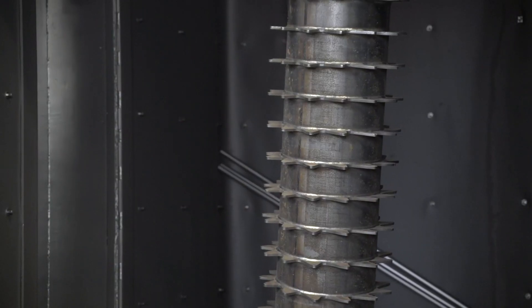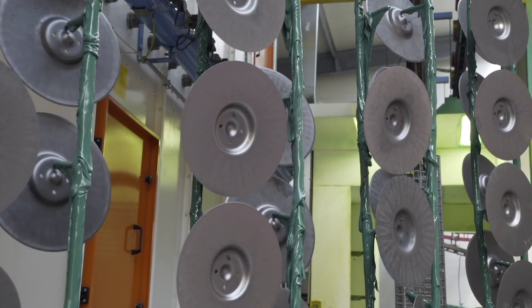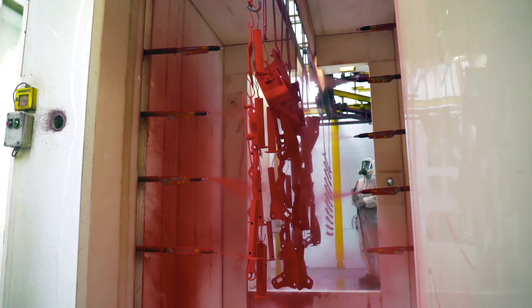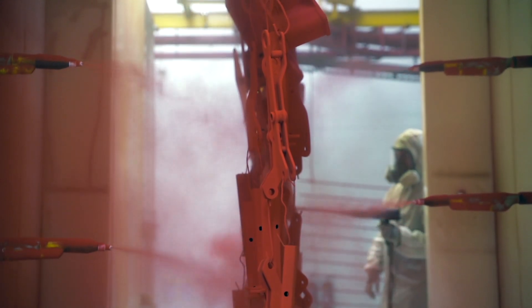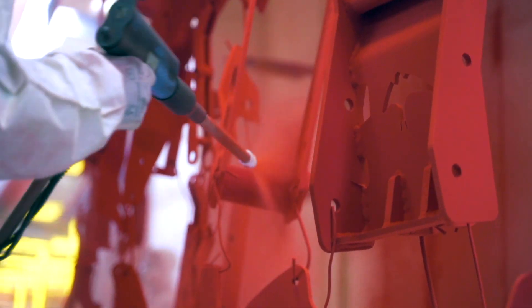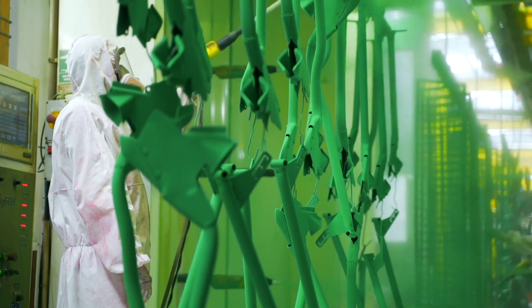After shot blasting of larger components and chemical washing of smaller ones, their surface is prepared for powder coating. It is not only an issue of appearance, but also of anti-corrosion protection. In AgroMash, machines are usually painted in two colors, red and green.